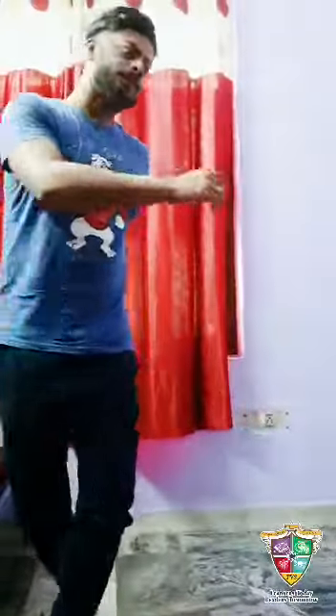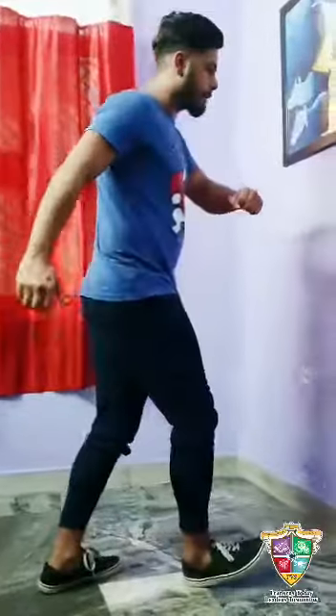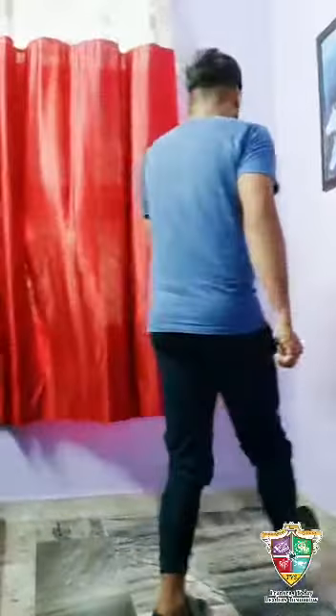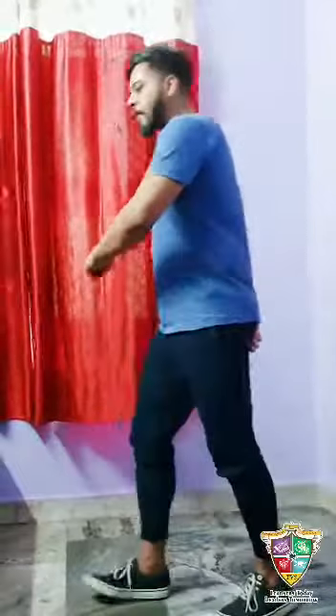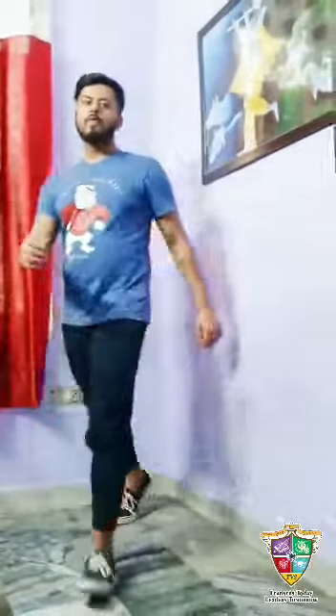Start with the left leg and use your heel like this. One, two, and turn — three, four. Then five, six, seven, go. Walk slowly like this — one, two, turn, three, four, five, six, seven, go.